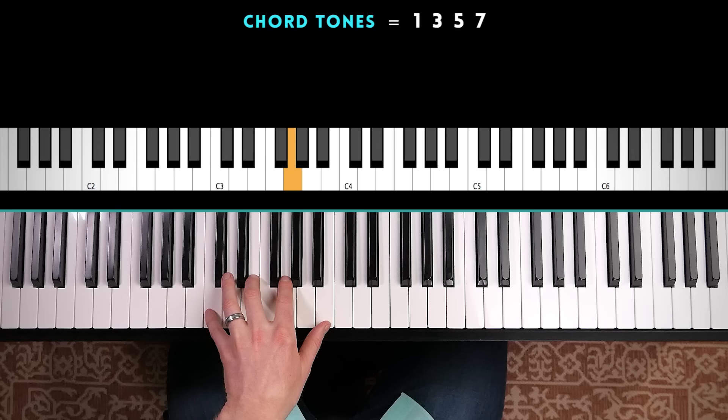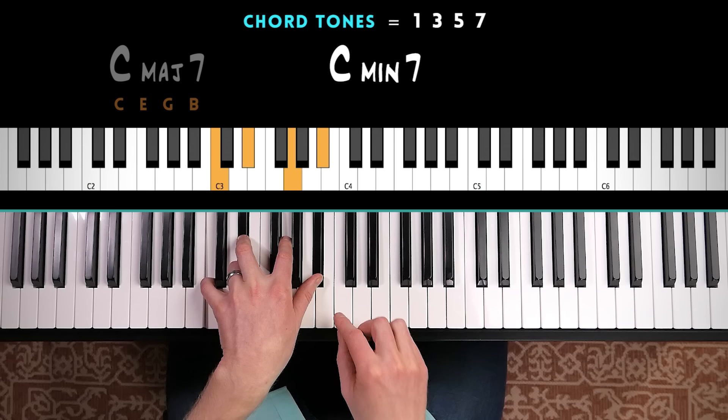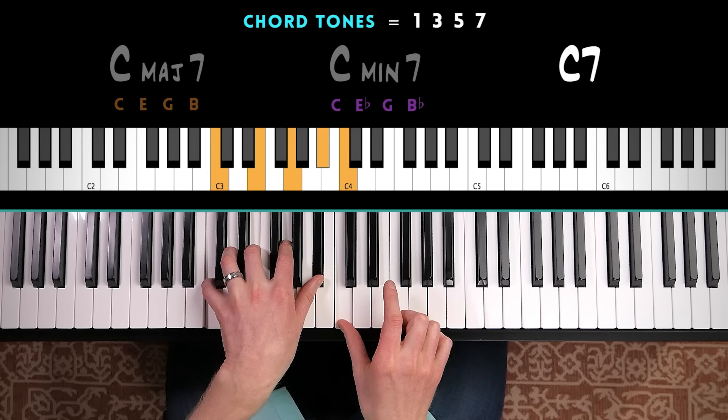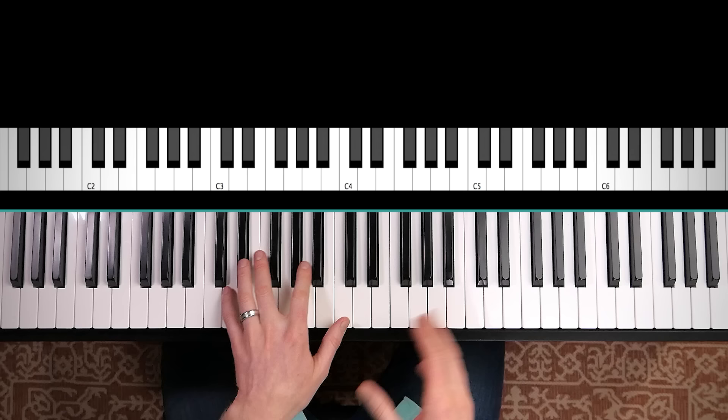My next recommendation is to focus on chord tone soloing. Chord tones are the root, third, fifth, and seventh of the chord. So if you have a C major seven chord, the chord tones are C, E, G, and B. If you had a C minor seven chord, the chord tones would be C, E flat, G, B flat. Or if you had a C dominant seven chord, chord tones would be C, E (the major third), G (the fifth), and B flat (the minor seventh). About 80% of jazz piano improvisation is focused around the chord tones.